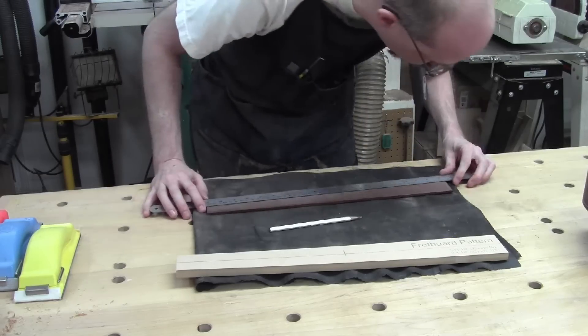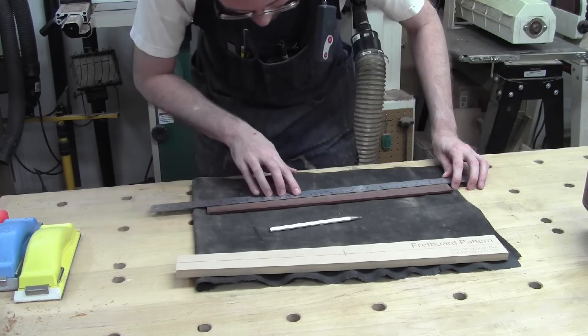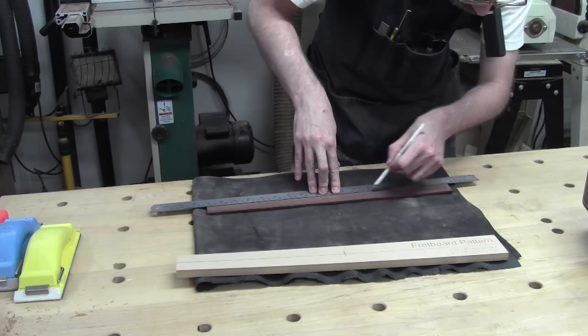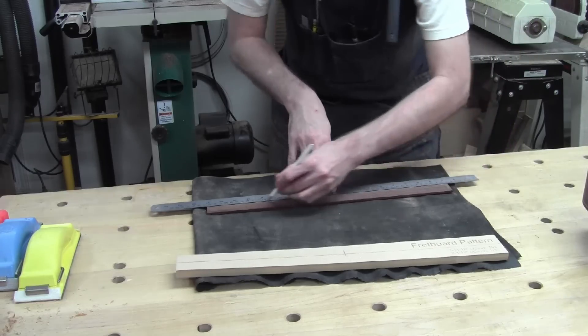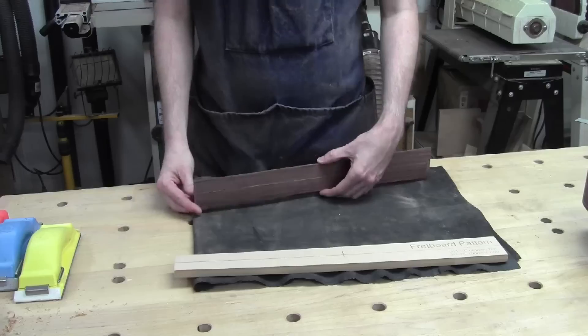I'm accounting for the radius of the pencil lead — it's pretty sharp but not a perfect point, since that would be too brittle. There we go, that is beautiful. Now we have a nice clear line to preserve my center point.